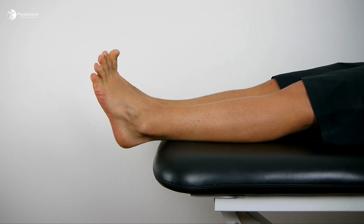Asking the patient to move the toes into extension and flexion can be a great way to engage ankle and foot motion early on.